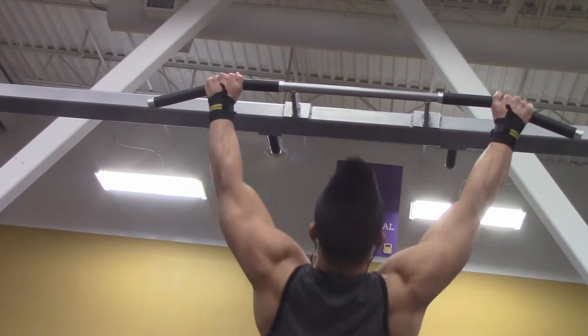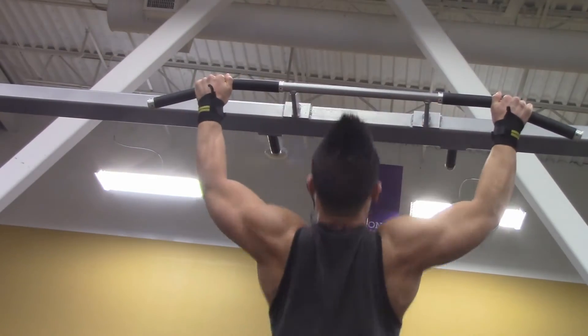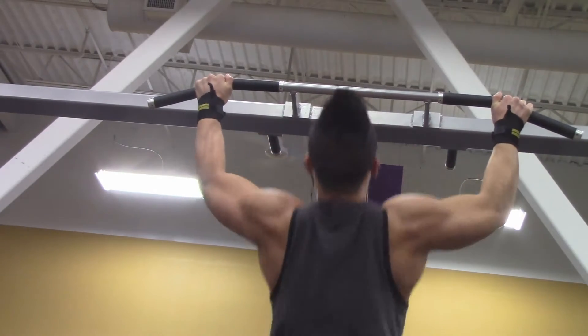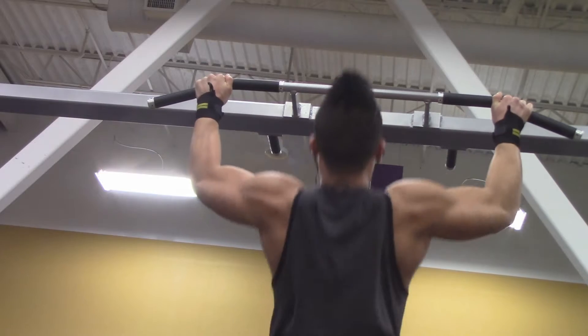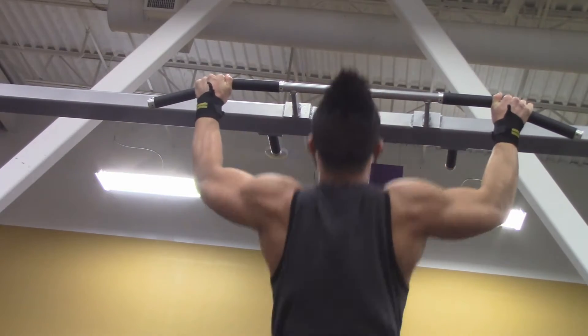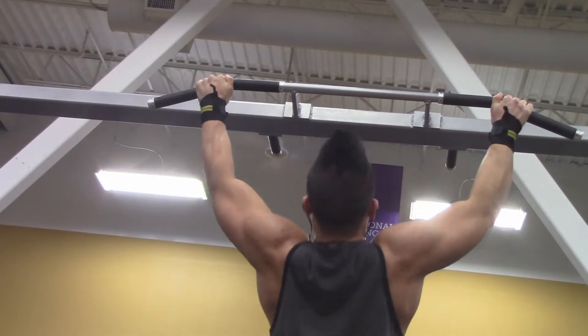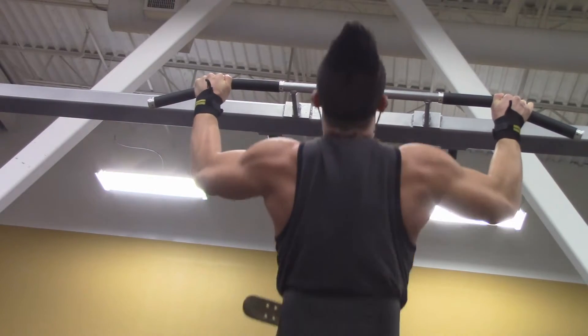Hello everyone, welcome to the channel, thank you for watching. Today I'm going to be showing you my back workout. First off, we're going to start off with chin-ups or pull-ups — whatever you might call it. I'm going to do about three sets of those.